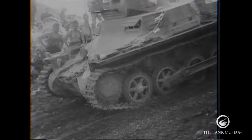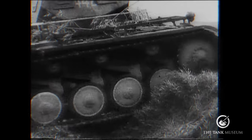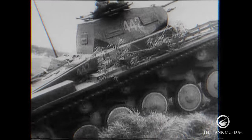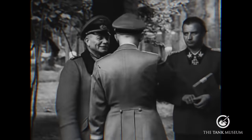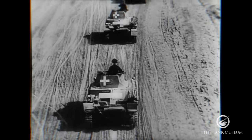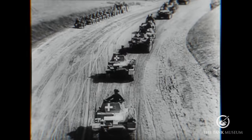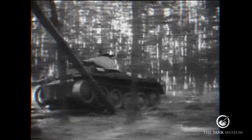The first two designs accepted into service, the Panzer I and Panzer II, were deemed too small and too light for effective combat. General Heinz Guderian, rising star of the Panzerwaffe, stated they should only be used as training vehicles. As things turned out, lacking anything else, they made up over half of the tank force that deployed into Poland in 1939 and the campaign in the west in 1940.